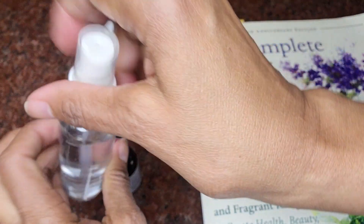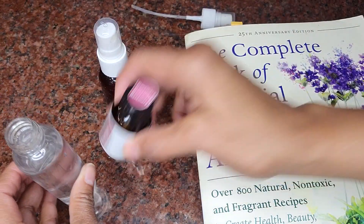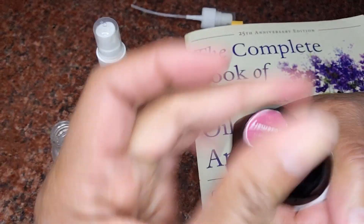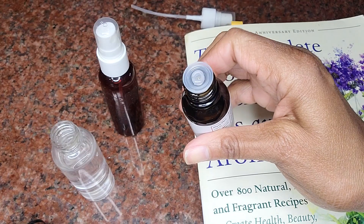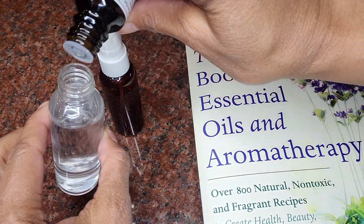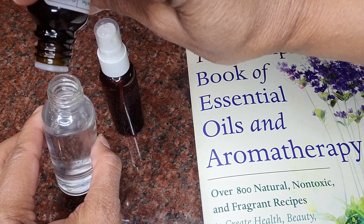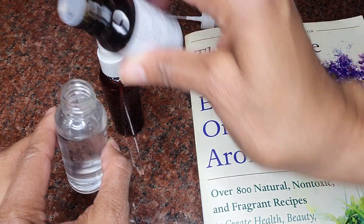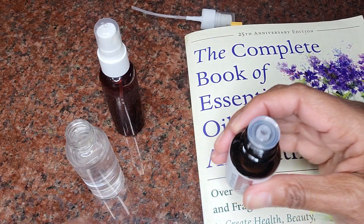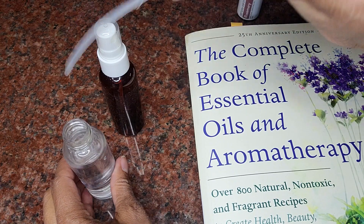So you will get some water and I would suggest putting a few drops of oil. I'm going to put about five drops — there we go, five drops of essential oil. Close up your bottle.